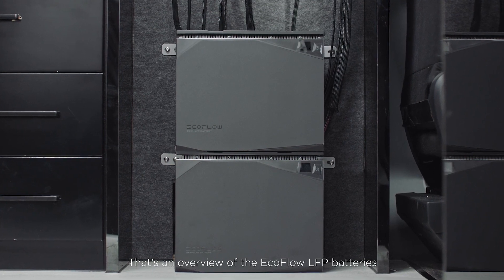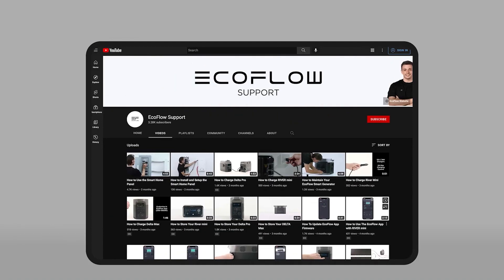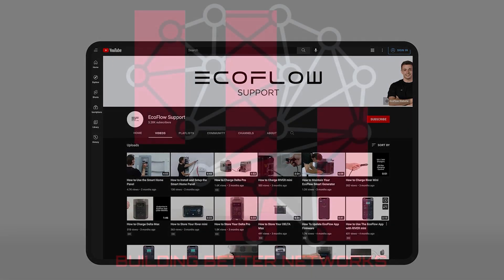That's an overview of the EcoFlow LFP batteries. Need more tutorials? Head to the EcoFlow support YouTube channel for more.